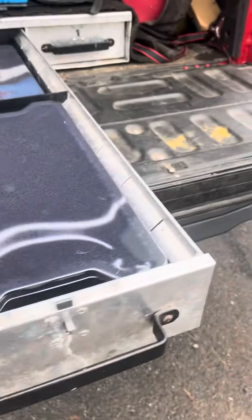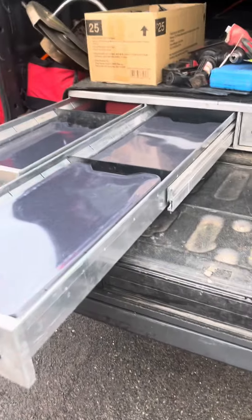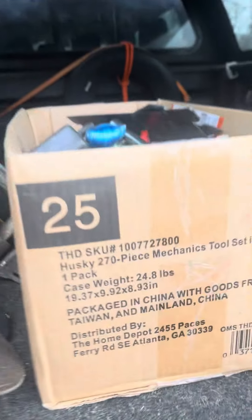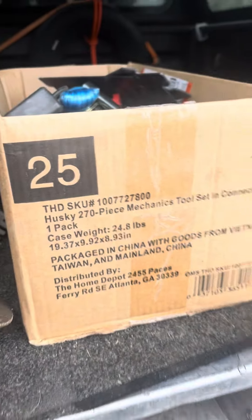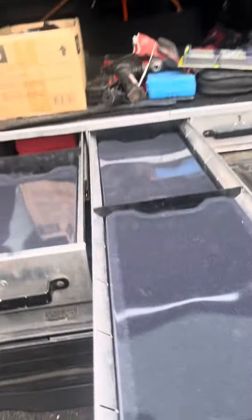I'm trying to find some more mobile storage solutions to keep that stuff neat, but this should go a long way toward being able to access my tools without having to drag that stupid tool set out and deal with whatever chaos is inside. So if you're looking for something like that, this is the SKU number 270-piece Husky tool set, $99 on sale at Home Depot. Hopefully that helps somebody out.